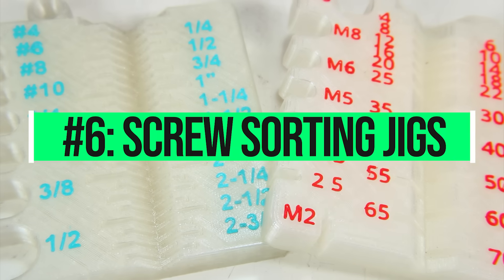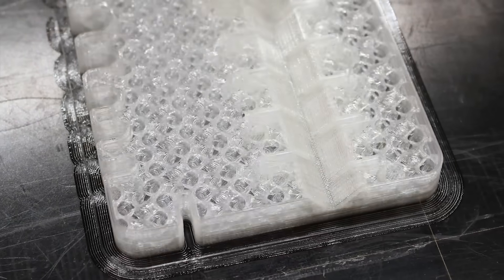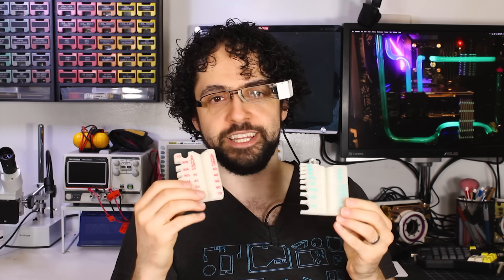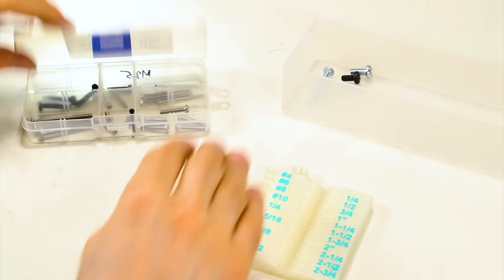Number 6: Screw Sorting Jig Double Whammy — Metric by James Leonard, Imperial by Emmie Zinn. These jigs have little slots and lines to help you figure out the threading of common screws as well as their length. I like to bring these things to the hardware store because sometimes Karen can't be bothered to put her screws back in the right box. You can print the model as normal and switch filament to a contrasting color for the text, so you have sharp, easy-to-read legends that never wear off — unless you printed the letters in ABS. If you're going to print anything on this list, print these, because you probably have a massive pile of disorganized screws and you've been using that as an excuse not to sort them. The jig is up!